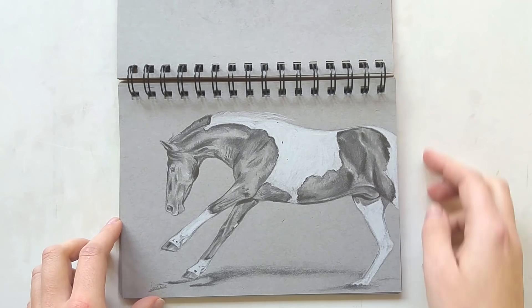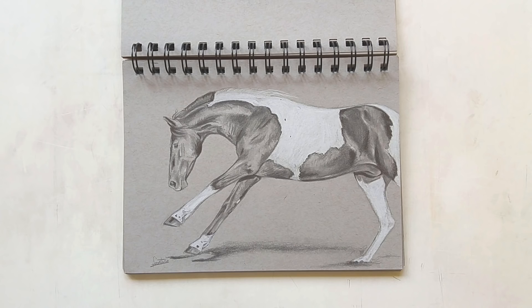On to the next horse study — I really like this one. It's a shame that the body didn't fit entirely on the page so I had to leave one leg out, but still I really like this drawing.